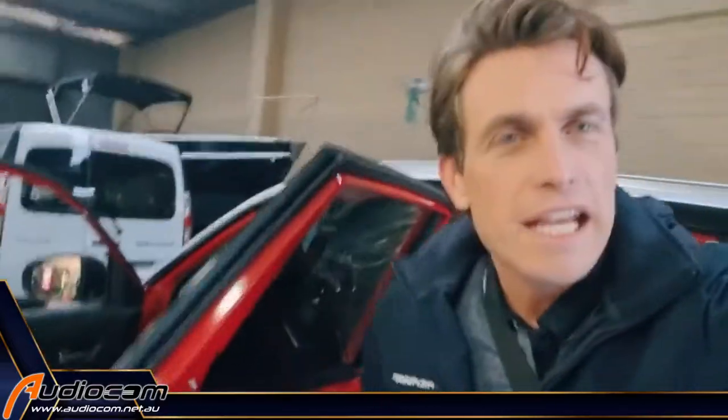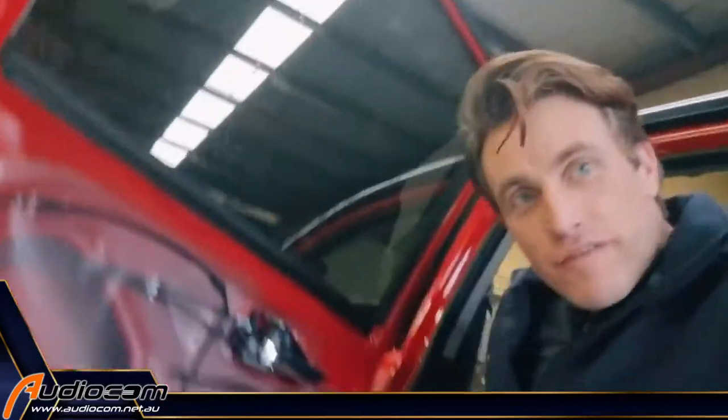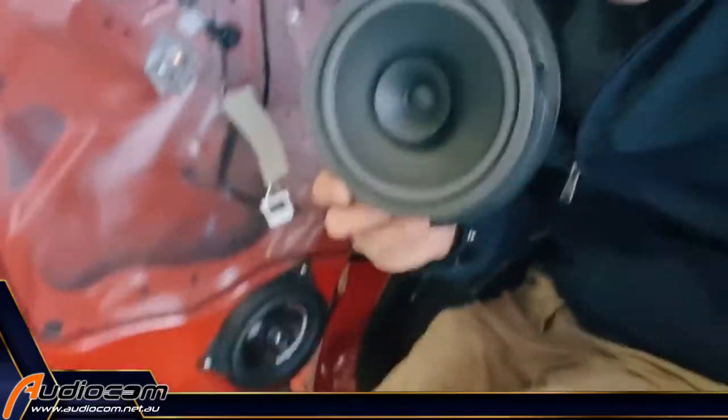G'day Australia, I'm Coram E, and today I'm at Audiocom in Balcata with a Suzuki Vitara, where we've just fitted an upgraded set of speakers to the rear doors of the Vitara.